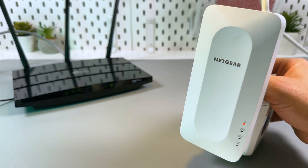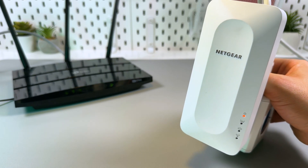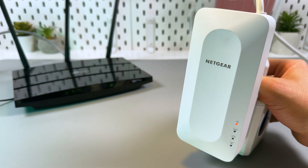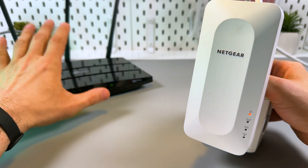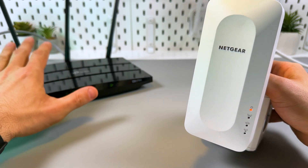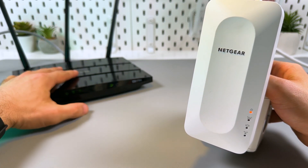Let's connect the Netgear EAX15 via WPS. First of all, plug your extender into a power outlet next to your router and make sure that your router is connected to the internet and broadcasting Wi-Fi.